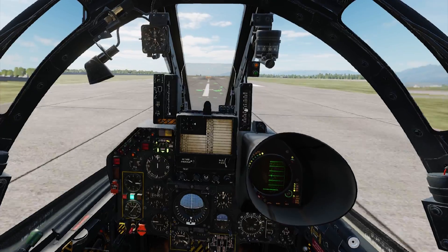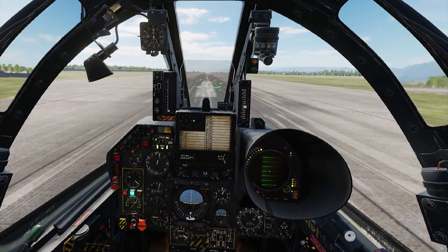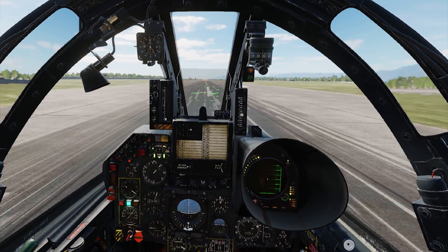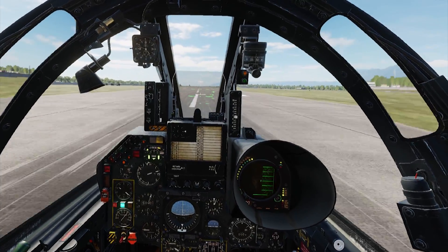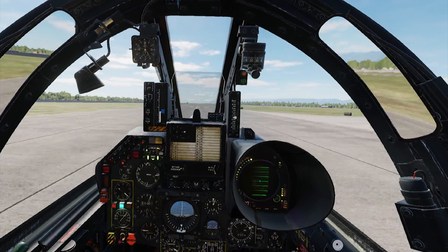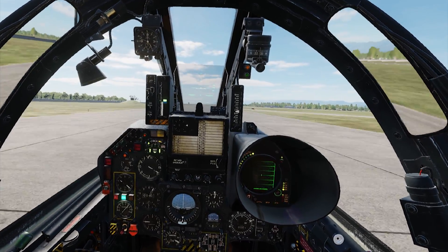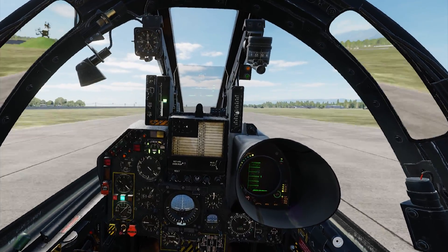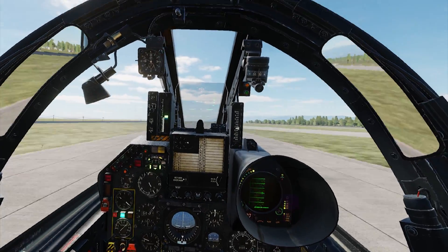Now I can just let go of the brakes and put in the afterburner. I'm going to keep it on the centerline — it's very hard to keep this on the centerline, you have to be very very light on those feet. The real F1 you probably have a little more control. About 140-145, at this max weight I'm going to rotate. When we rotate, it has to go to 10 degrees — you can't go more than that because you're going to get a tail strike.